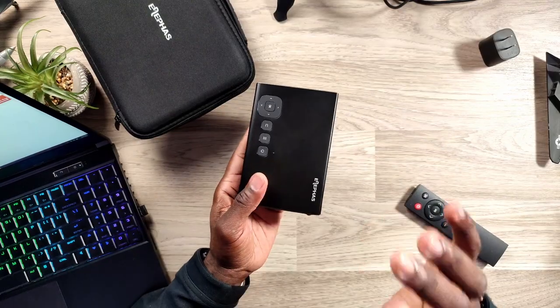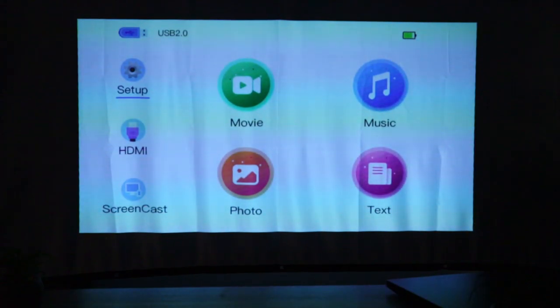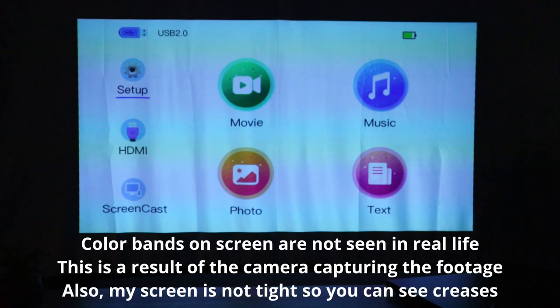We're just going to jump right into getting this thing set up. I'm going to project something on the screen, go through some of the menus and go from there. I got the projector set up, dimmed the lights a little bit. We are about six feet away from the projector screen, and it's projecting a 50 to 55 inch picture onto that screen. If I moved things back another five or six feet, I'd probably take up the full 90 inches on my projector screen.